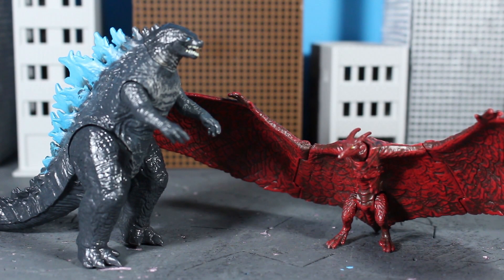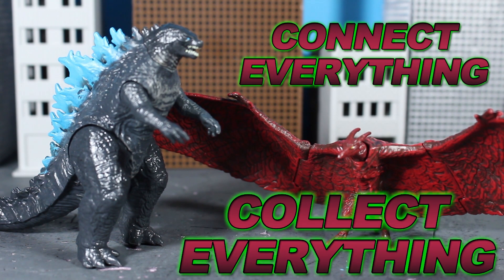Overall, these little guys just tickle my nostalgia bone and I would definitely recommend them for younger siblings or younger family members. Help them understand the power and awesomeness of the King of the Monsters by getting them these cool Godzilla toys — they'll help get them hyped for the movie, and they're not gonna break the bank either. They're only around $10 at Walmart. As a collector of the NECA and SH Monster Arts line, of course they leave me wanting more, but I know these aren't marketed for overgrown baboons like me. Thanks everybody for watching — if you enjoyed it and found it helpful, maybe subscribe, share the video, and hit that like button. As always, connect everything and collect everything — ciao!